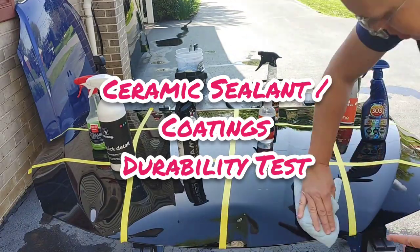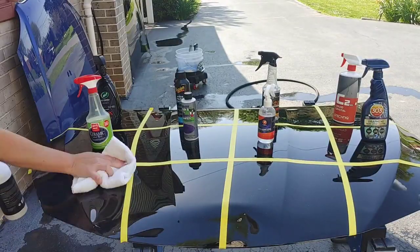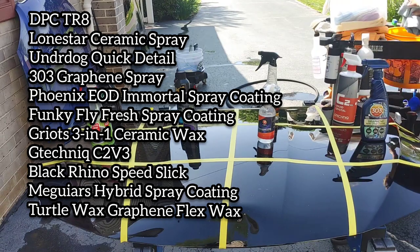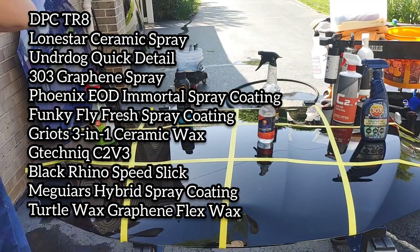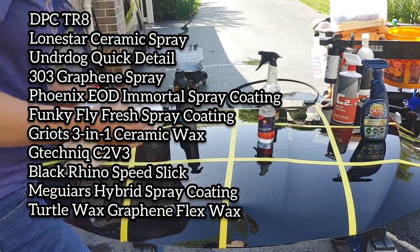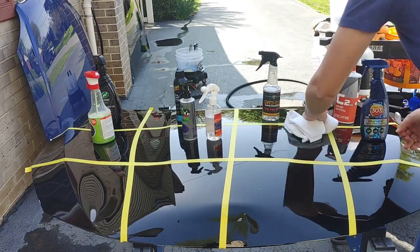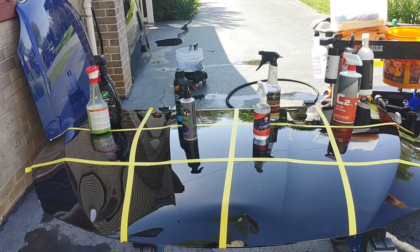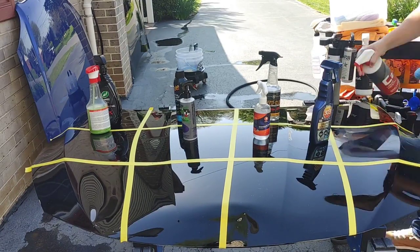Hey guys, Chelsea from Attention to Details. We're doing a durability test on some of my favorite ceramic sealants or ceramic spray coatings. We're working with DPC-TR8, Lone Star Ceramic Spray, Underdog Quick Detail, 303 Graphene Spray, Phoenix EOD Immortal, Funky Fly Fresh Spray Coating, Griot's 3-in-1 Ceramic Wax, G-Technique C2V3, Black Rhino Speed Slick, Meguiar's Hybrid Spray Coating, and Turtle Wax Graphene Flex Spray Wax. All of these are ceramic-infused, graphene-infused, or some sort of SiO2 product — different from your standard wax or sealant.